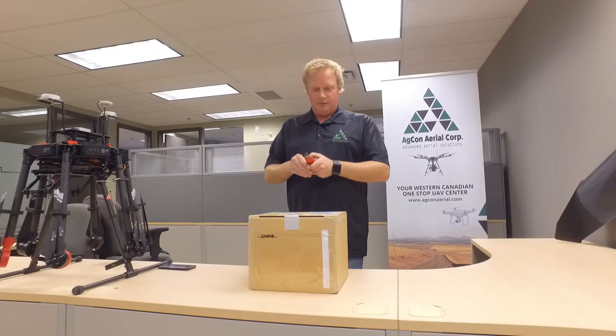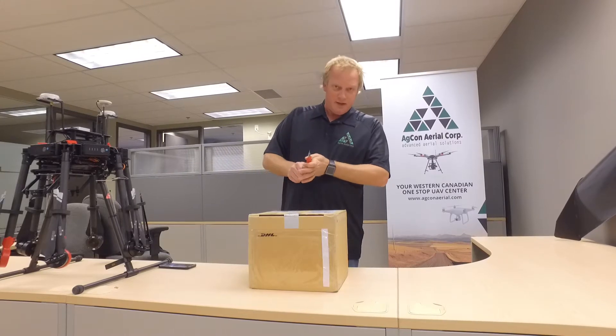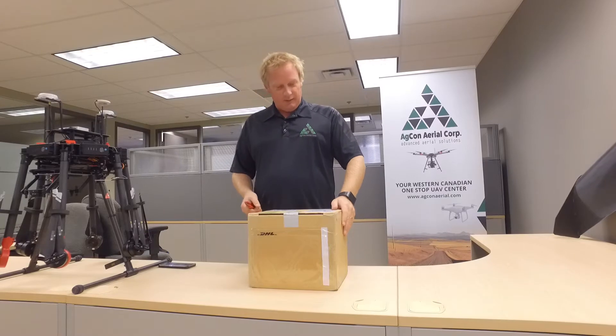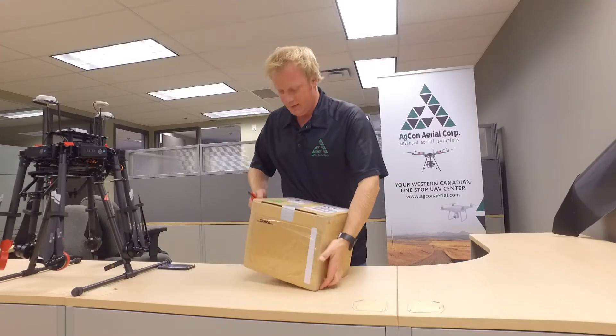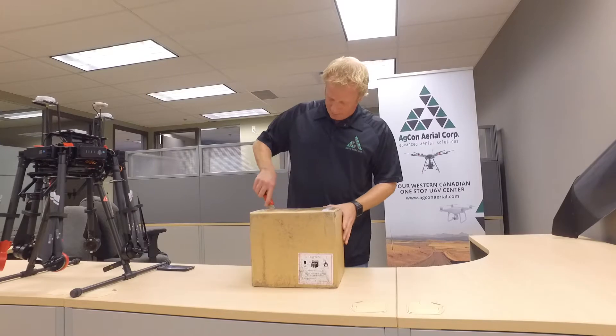All right, very excited today. Got the Mavic Pro Combo. This is my dealer demo and the first one we've got, and I don't know when the rest of them will come, but super excited to get this thing open, have a look at it, charge it up, play around, and fly it.